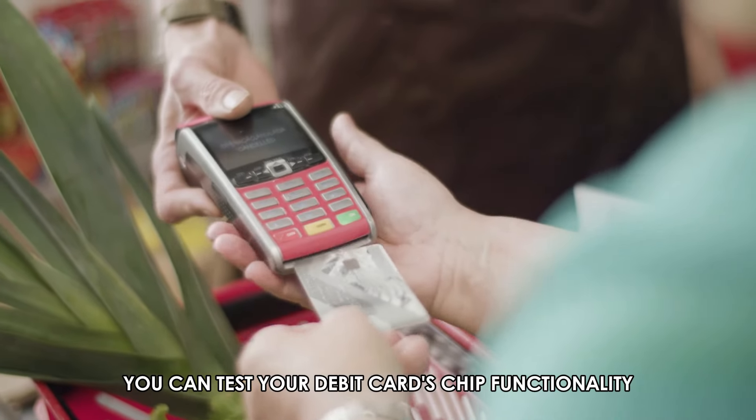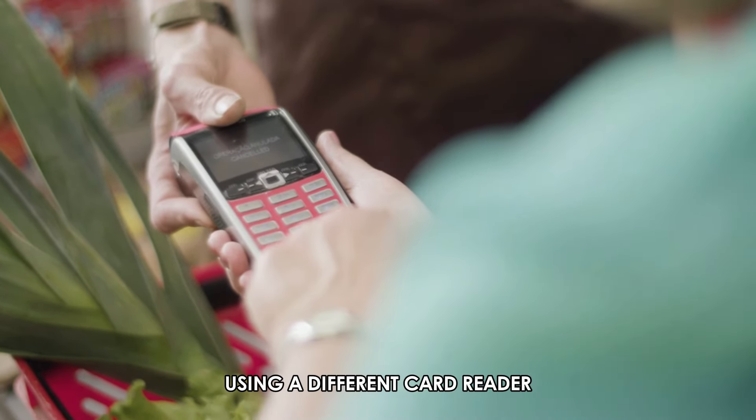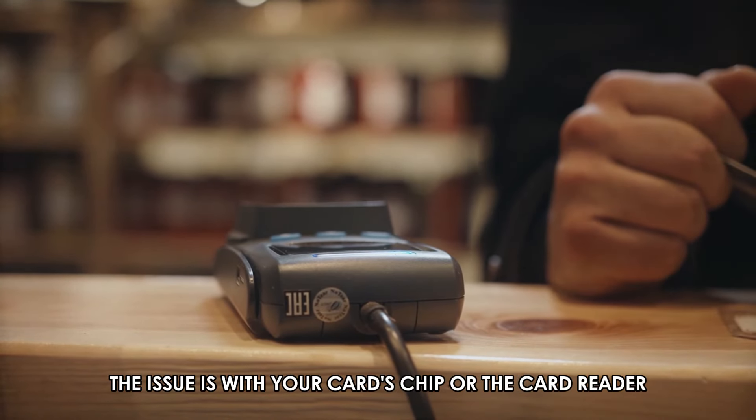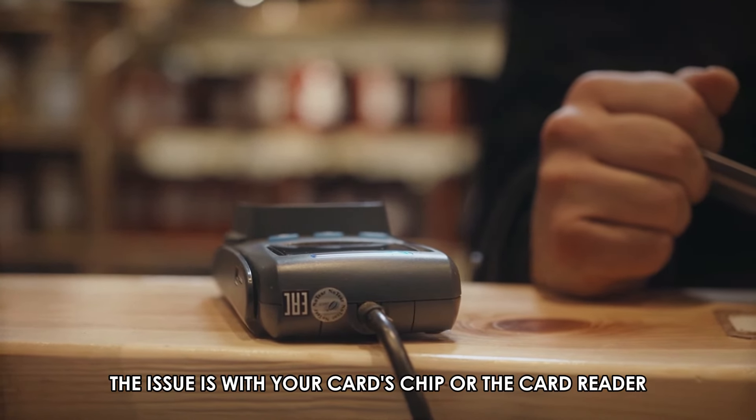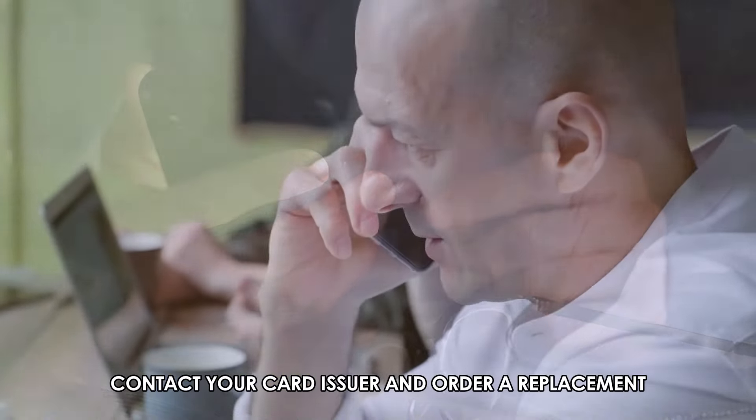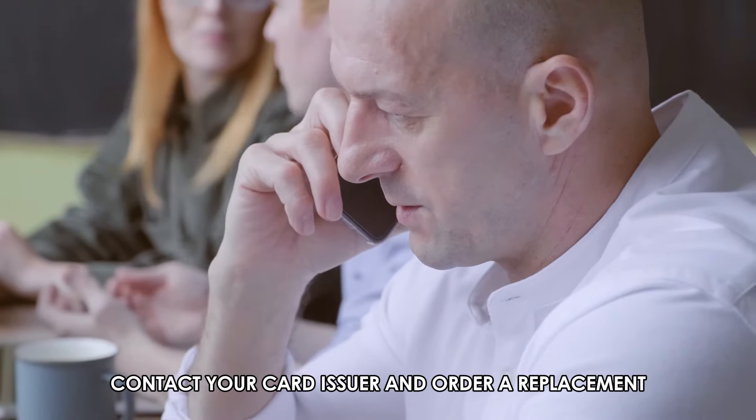You can test your debit card's chip functionality using a different card reader. This will help you determine whether the issue is with your card's chip or the card reader. If the card's chip still malfunctions, contact your card issuer and order a replacement.